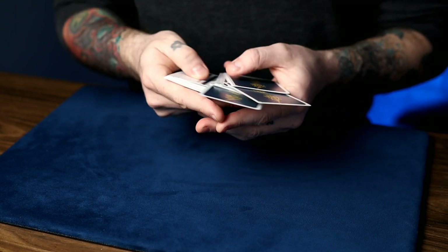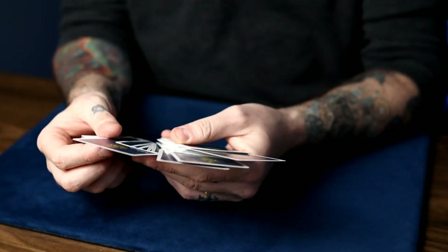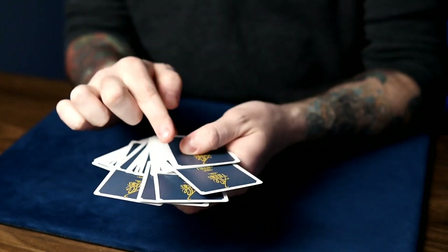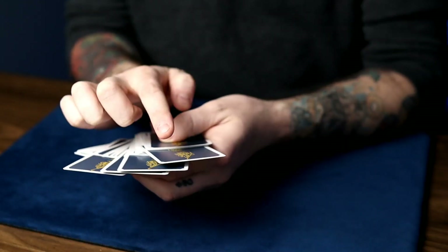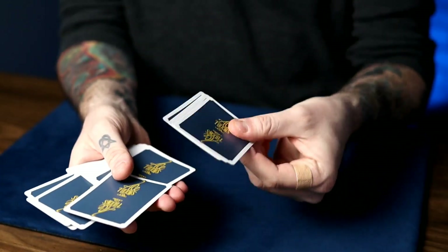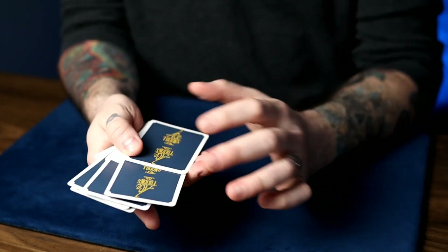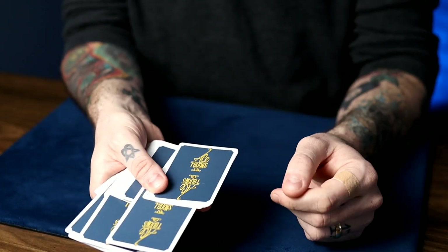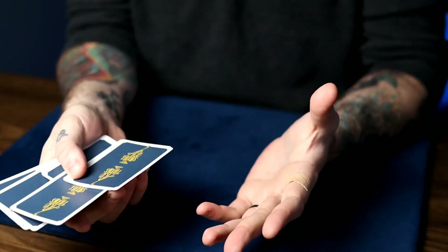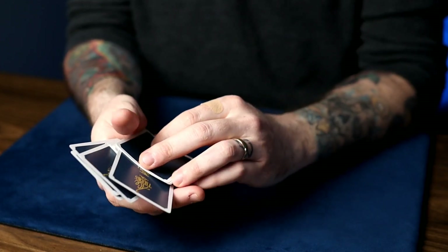You keep spreading and people just touch cards and you outjog them as they go by. So four random cards have been outjogged — and they really are random cards at this point. As you close up the deck, take the pad of your thumb and push down on the corner of the aces. You can see the four aces above that first card, and when you push down and spread over, the aces as a block get pushed over just above that first face-down card. So you close up and just get a pinky break below those four aces — it happens automatically. Just push and squeeze and it happens automatically.